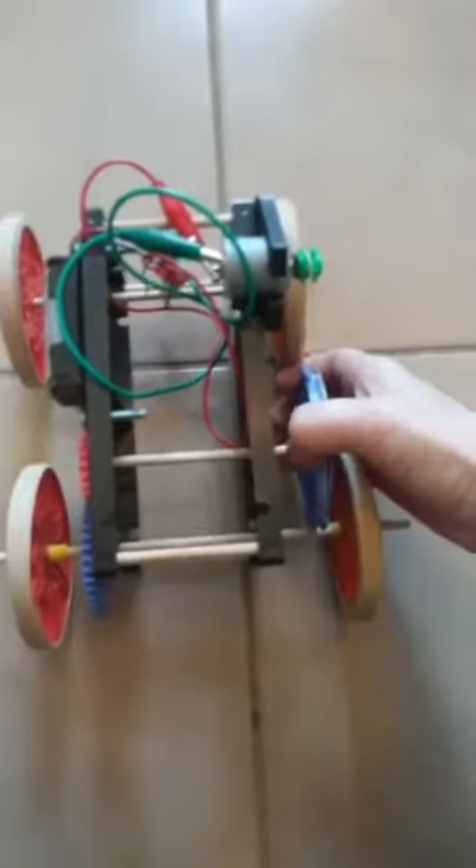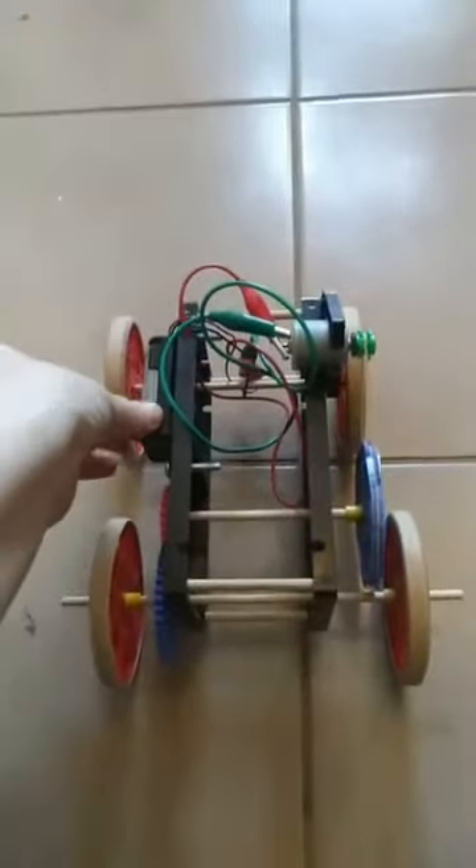I'm going to turn the car this way and turn our electric car on to see how it does. Also, this is a two-wheel drive because the gears are only connected to one wheel assembly.